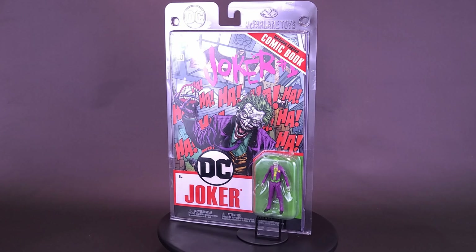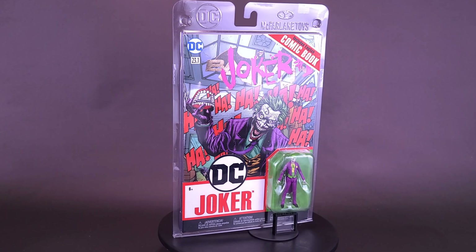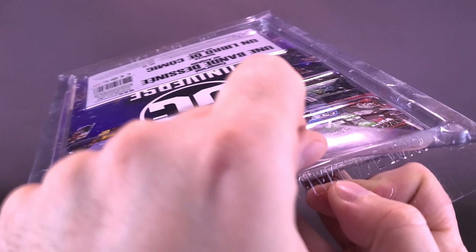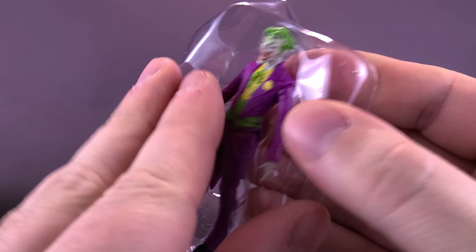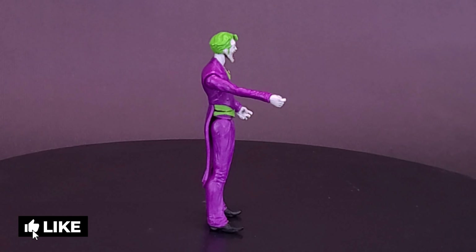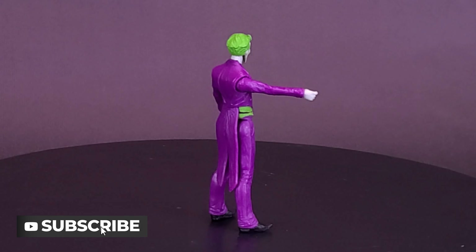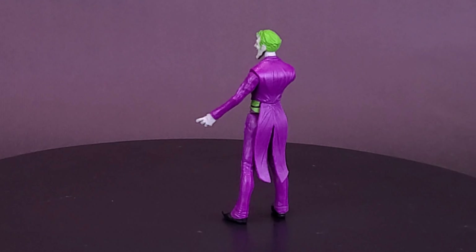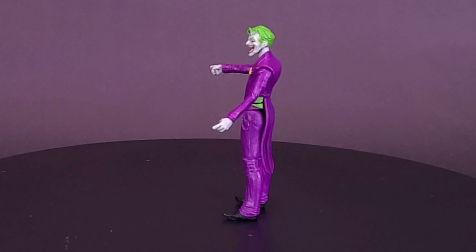Here's your look at McFarlane Toys DC Comics Page Punchers - the Joker three-inch figure with comic. Once a small-time crook, the Joker fell into a vat of chemicals that turned his skin white, his hair green, his lips red. Like a crazed clown, his crimes always involve pranks and jokes ending with twisted punchlines that are only fun to the Joker. He may look like he's clowning around, but this guy's bad news for Batman and Gotham City.